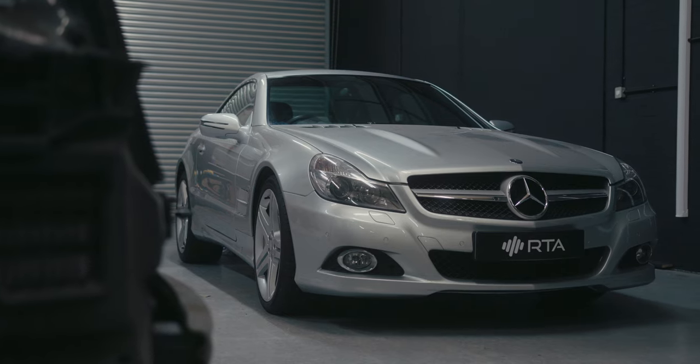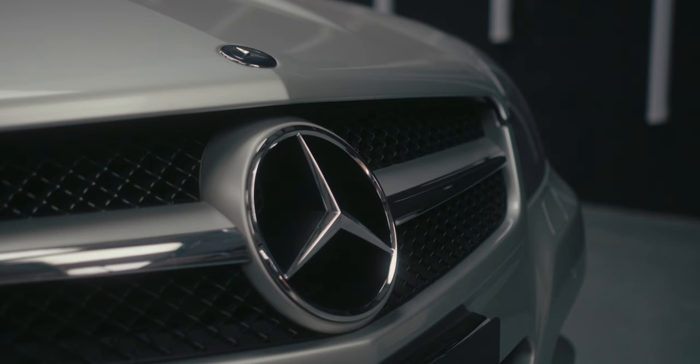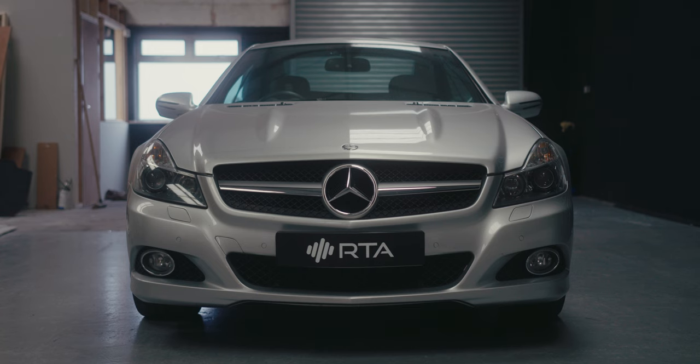I'm working on a Mercedes SL350 which is in for a full system upgrade. In this video I'm going to break down each section of the job and go through them in a bit more detail — speaker adapters, the install itself, amplifier mount, DRC mount, and a few other bits, so there's quite a lot to go through.